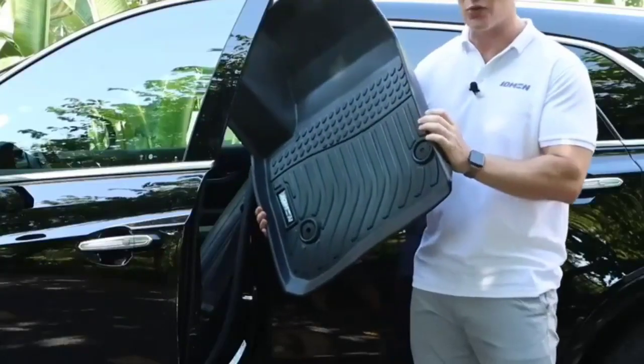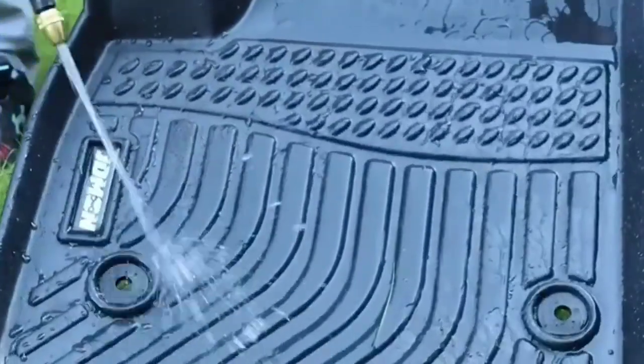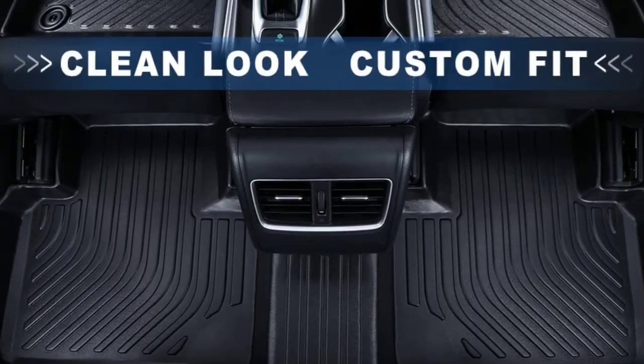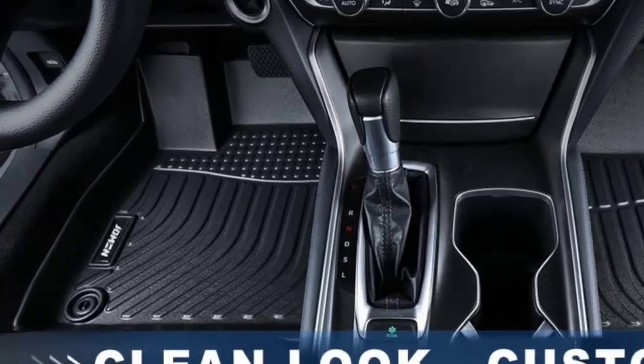It is easy to install and removable, and you don't have to trim it even a little bit to install them perfectly. These are fully waterproof and come with a stain resistant surface, which is why they are easy to clean — you can literally wipe them with a towel or just wash solid stains with water.